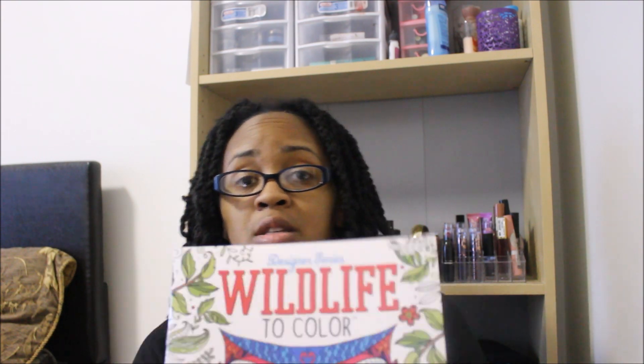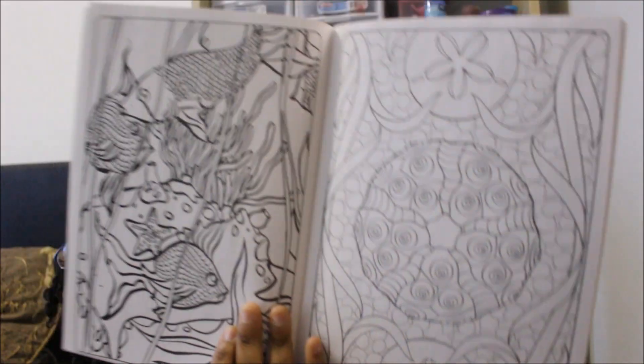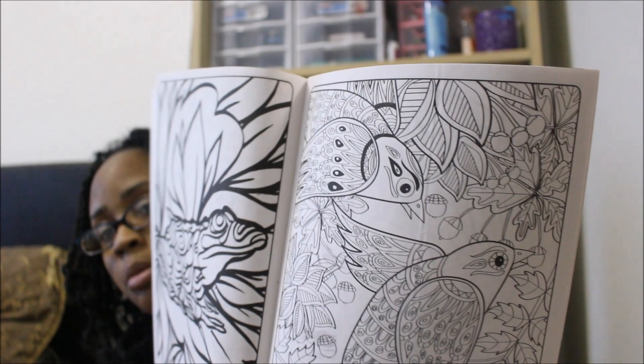Last but not least I found four adult coloring books — I've already started on one of mine so I'm glad I found these. They're all by the Designer Series. The first one is Wildlife to Color — these are normally four dollars. The designs are very intricate so you can really get creative. I thought it would be cute to color them, laminate them, and maybe hang them around the house or in the kids' room.